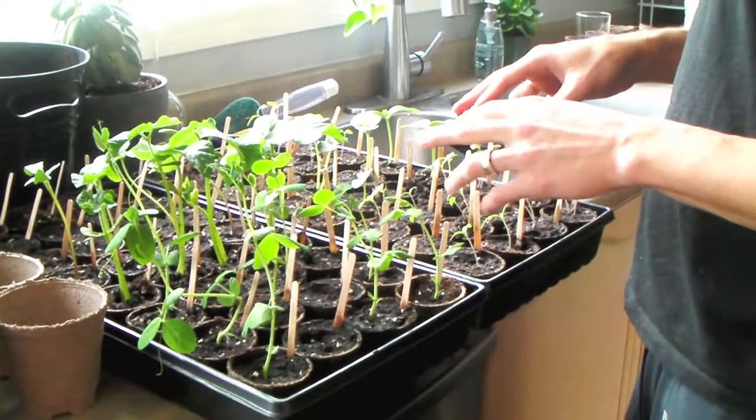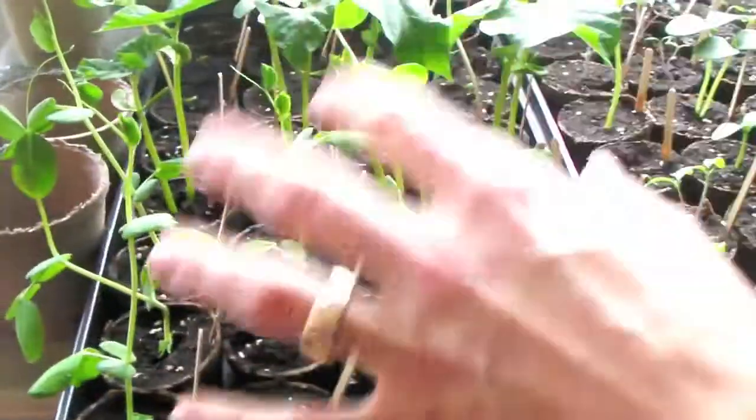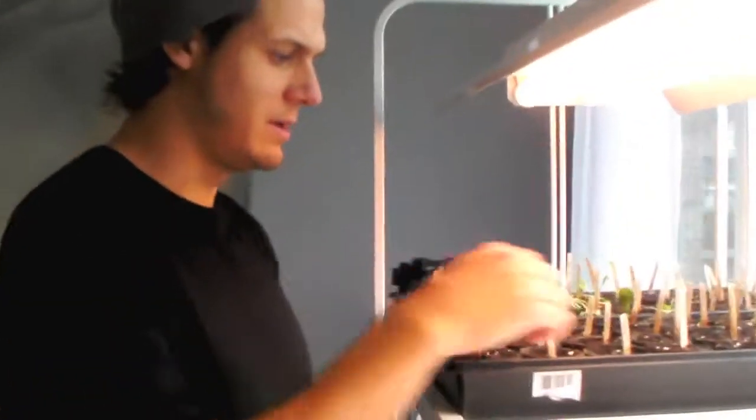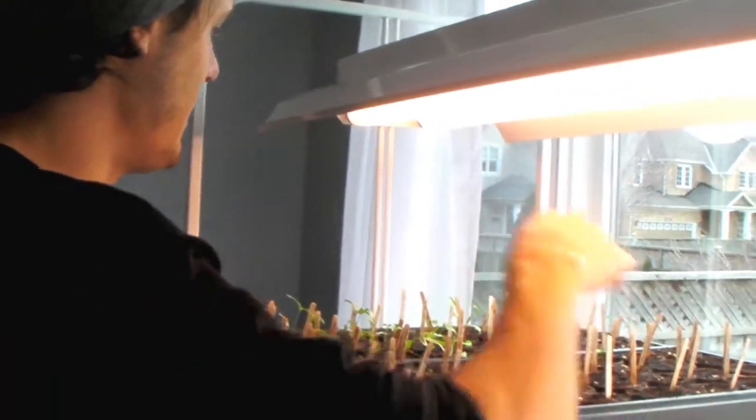We are on about week two. This is two of our four trays where we're planting, so we get 32 plants in each. Here's two of them, and here are the other two. These ones aren't going as fast. So these are peppers and the zucchini, this is lettuce. We're trying to get 16 hours of light a day and just give lots of water.